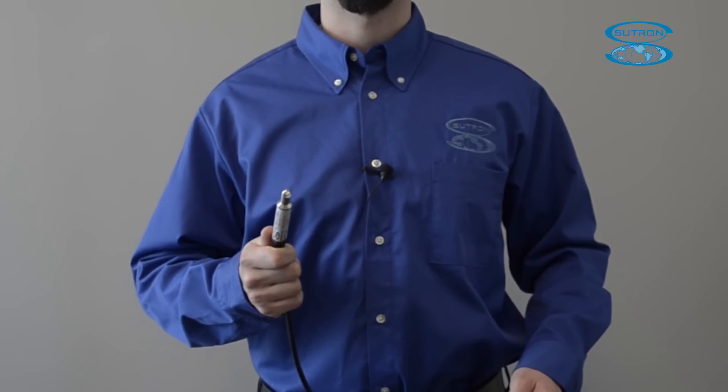Hi, my name is Joe Kazakos and today I'm going to be showing you Sutron's new SDI-12 Digital Submersible Temperature Pro, the AquaTemp. Sutron's AquaTemp Submersible Temperature Sensor is a rugged SDI-12 sensor designed to measure temperature of water, soil, and other liquids. The SDI-12 interface, high accuracy, and long-term reliability makes it easy to add temperature monitoring to existing stations.